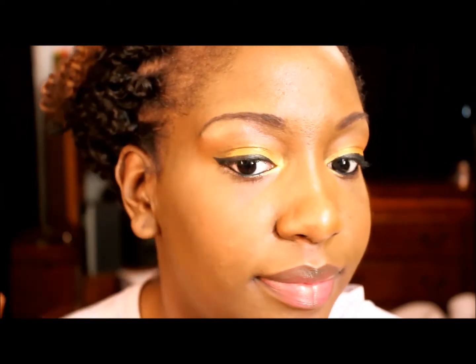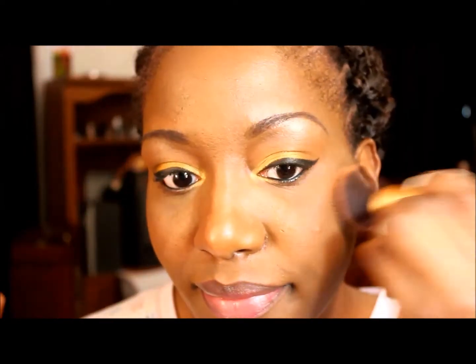For blush, I wanted to use my NYX Orange Blush which is in Cinnamon. I've had this idea in my mind of having really bright orange eyes and really bright pink lips, so of course this is the tutorial I'm doing now.